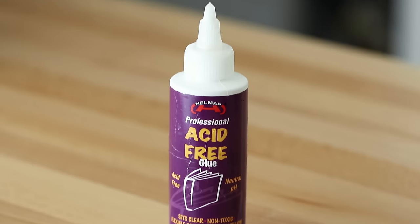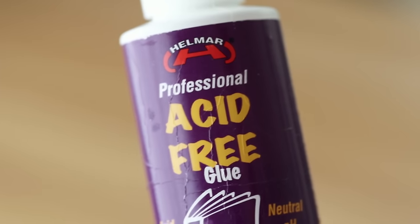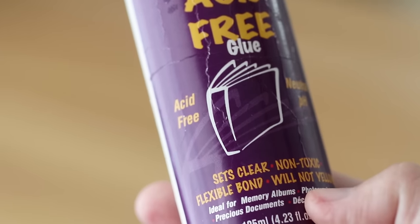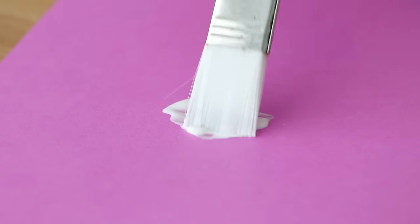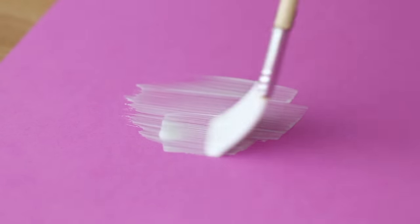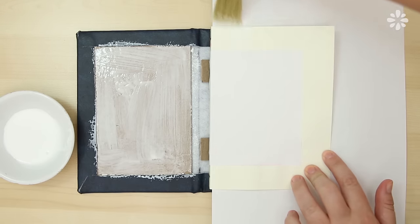My next favorite glue is this acid-free glue made by Helmar. It's acid-free, neutral pH — they call it book glue. It's made for books, dries clear, is non-toxic, has a flexible bond, and will not yellow. It's a thick glue, very similar to the PVA that I like to use. I like to use it on the spine of text blocks and the covers of books. I've only seen it for sale at Hobby Lobby and online, but let me know if you've seen it at any other stores.